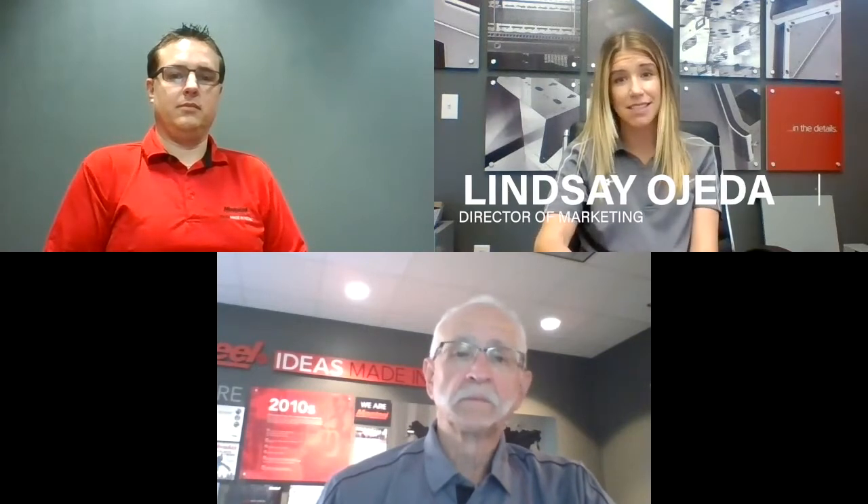Hey everyone! Thanks for joining us today. We're here at Mace Steel's Allentown, Wisconsin headquarters. I'm Lindsay Ojeda, the marketing manager here at Mace Steel, and I'm joined today with Andrew Smith.